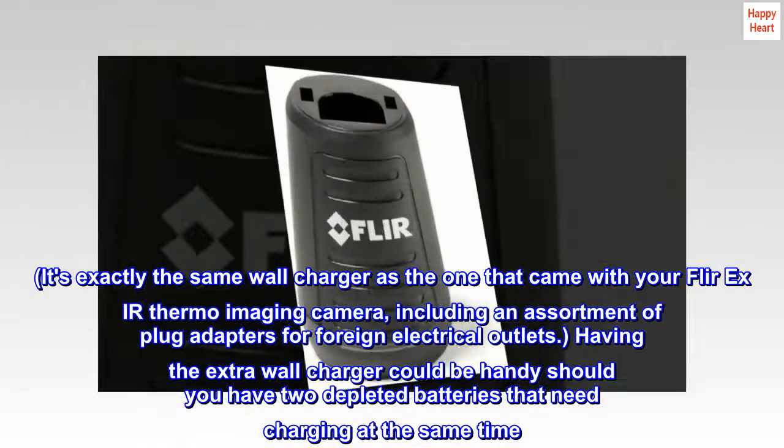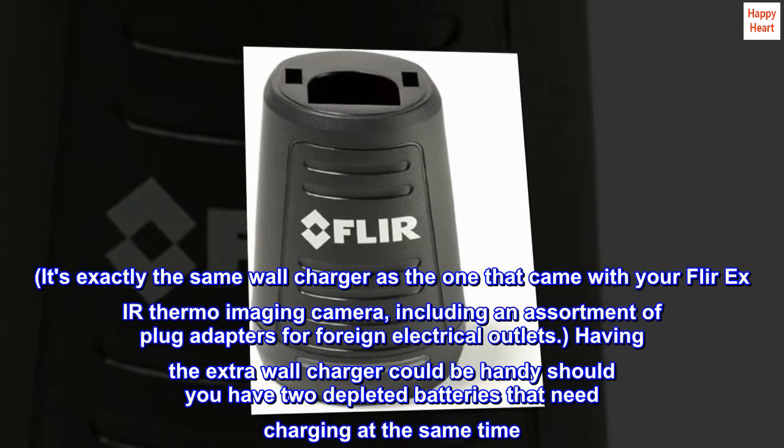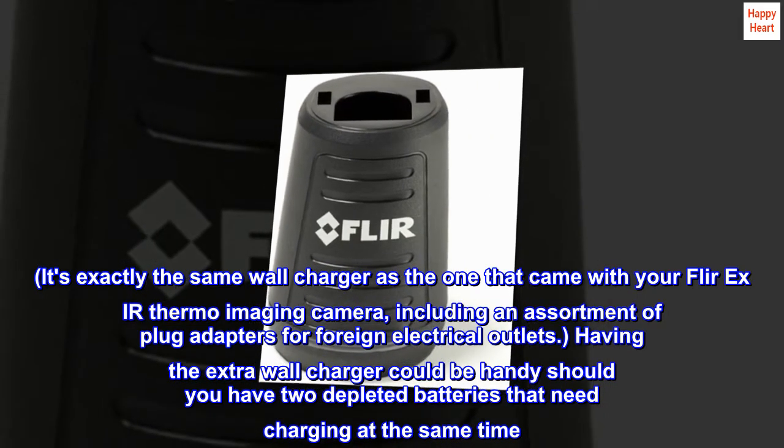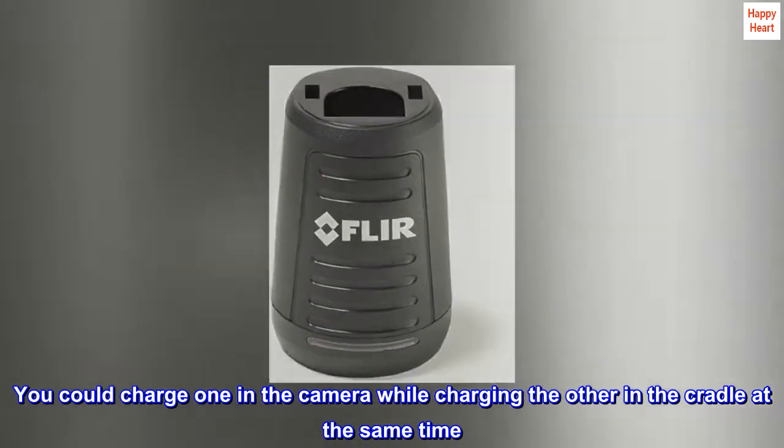Including an assortment of plug adapters for foreign electrical outlets. Having the extra wall charger could be handy should you have two depleted batteries that need charging at the same time — you could charge one in the camera while charging the other in the cradle at the same time.